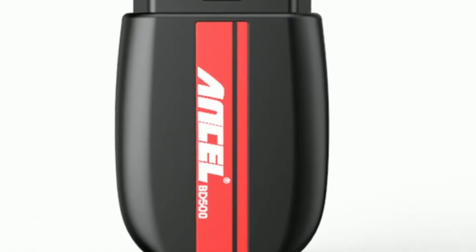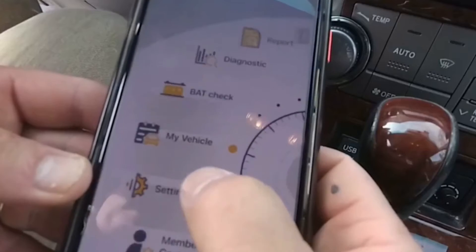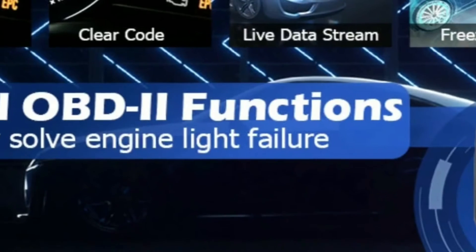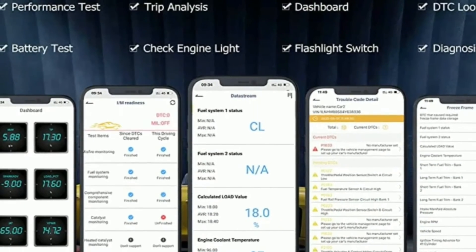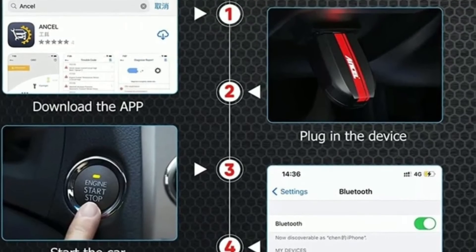But wait, there's more. The Uncell BD200 goes beyond basic diagnostics. It also provides the ability to perform special functions such as resetting the oil service light, reading and clearing ABS and sensor codes, and even conducting battery system tests. This means you can take better control of your car's maintenance and avoid unnecessary trips to the dealership.